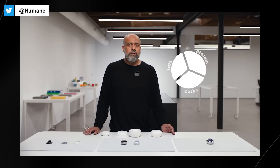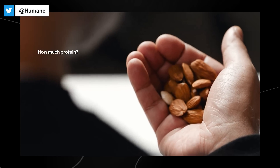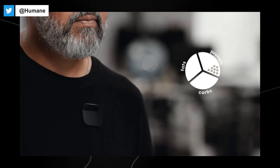I can also force it into any language I'd like to speak or understand. With computer vision, the AI can recognize objects, and we're starting with health and nutrition. I've got goals set up in my AI that I no longer need to think about. 'How much protein?' These almonds have 15 grams of protein. I'm going to eat it. And later I can ask, 'How much protein have I had today?' You have had 22 grams of protein today.